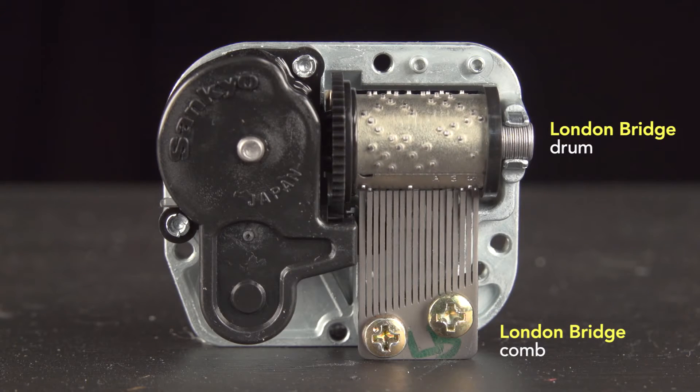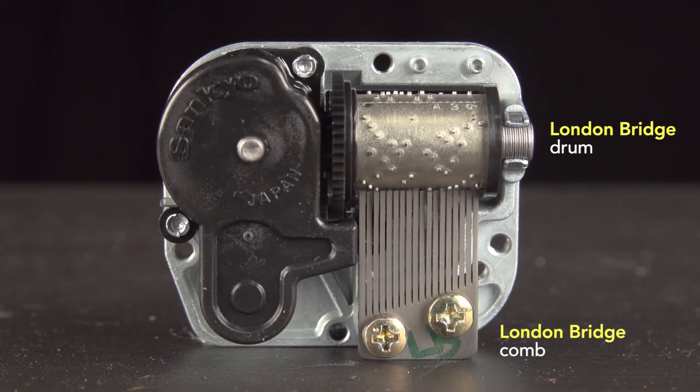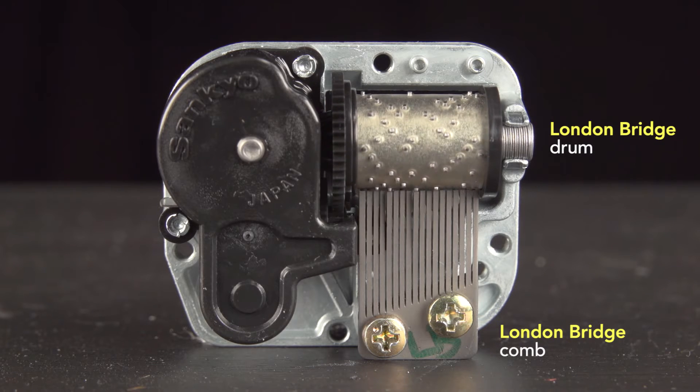Another advantage of the weighting is that the combs can be mass manufactured in a single size. You just cut away the proper amount of material to produce a unique set of notes. For example, although each comb has 18 notes, the specific notes vary for a particular song. Here's a music box playing London Bridge, with a comb specifically designed for this melody. And now, here it is with the comb cut for a different melody, this old man.